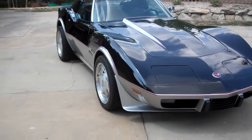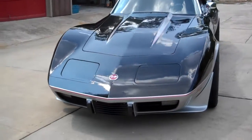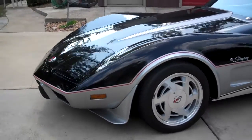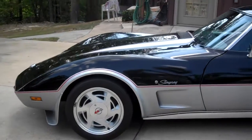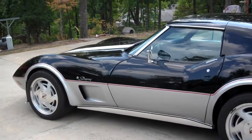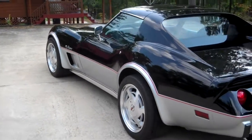It's a show-and-go, folks. Take this to any show and you'll come home with trophies. Put this in your collection. Give me a call, send me an email — I'm taking offers. I know what I've got to have out of it. Not a penny less.